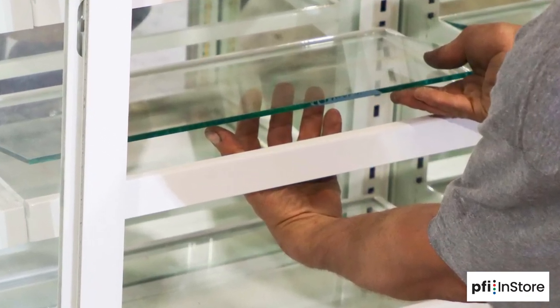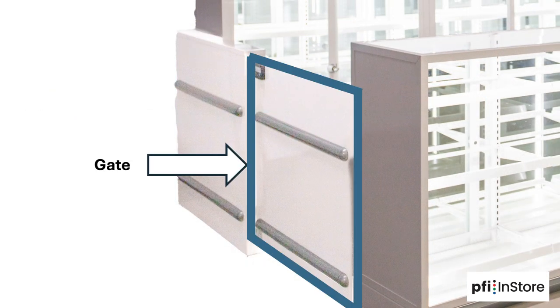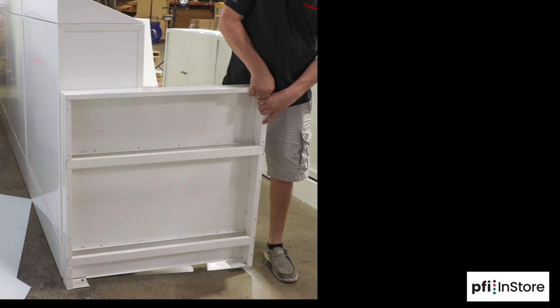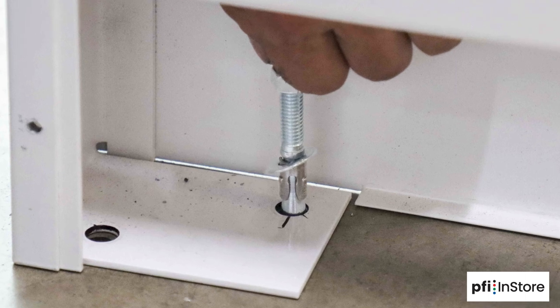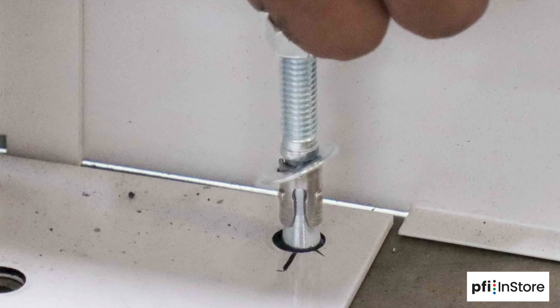Now you're ready to install the last component of the cosmetic kiosk: the filler and the gate. The filler will be attached to the floor via holes that have been pre-drilled by a local contractor. For a left side gate configuration, the filler panels will be arranged like this. For a right side configuration, the filler panel will be arranged like this. Start by inserting the bolts on the bottom of the filler into the holes in the floor, then tighten the bolts.